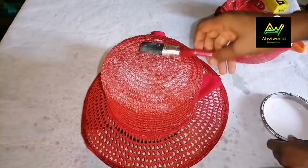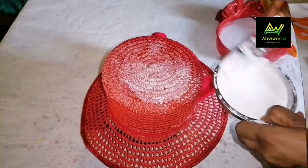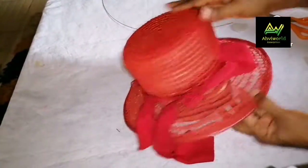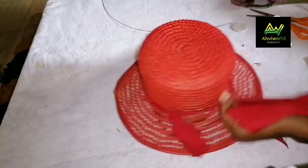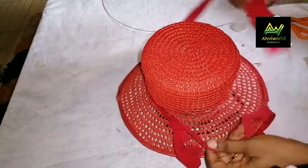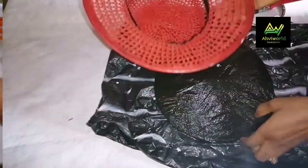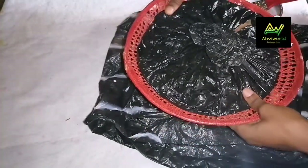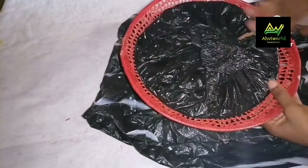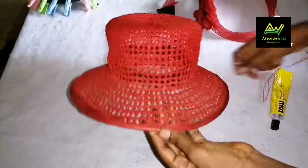I'll apply the stiffener to only the crown part — the round top part of it. After that I dried it, then I will loosen it up and place the flat mold, which shapes the brim, at the down part and mold the brim as well. Then I'll add my stiffener to the brim and sun it as well.